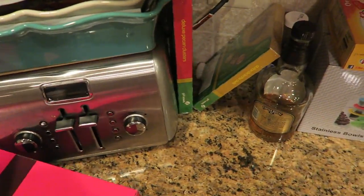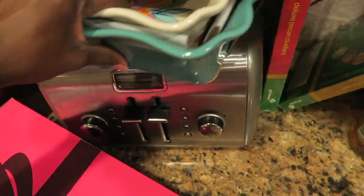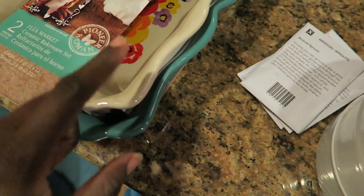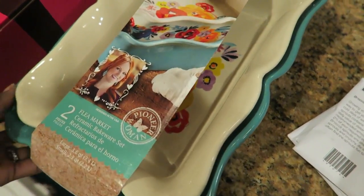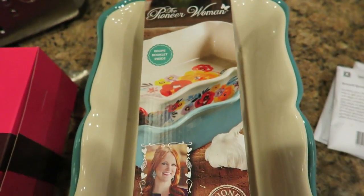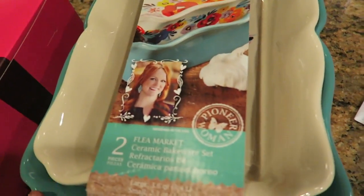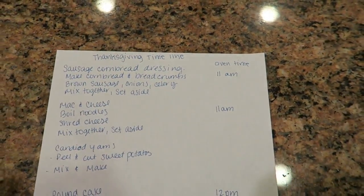I wanted to show you guys — at Walmart I got these really cute Pioneer Woman casserole dishes. How beautiful are they? So pretty. That's what I'm going to be making the mac and cheese and the sausage dressing in — these two really pretty ceramic casserole dishes. It's just us, my parents, and my sister, so we're not making as much food as usual. These still hold a nice amount and were only $19.99 for both.